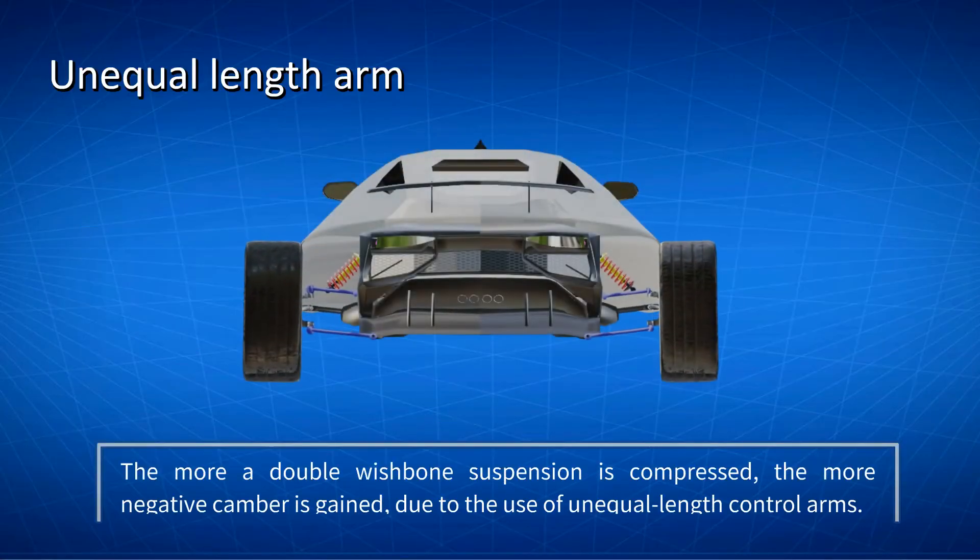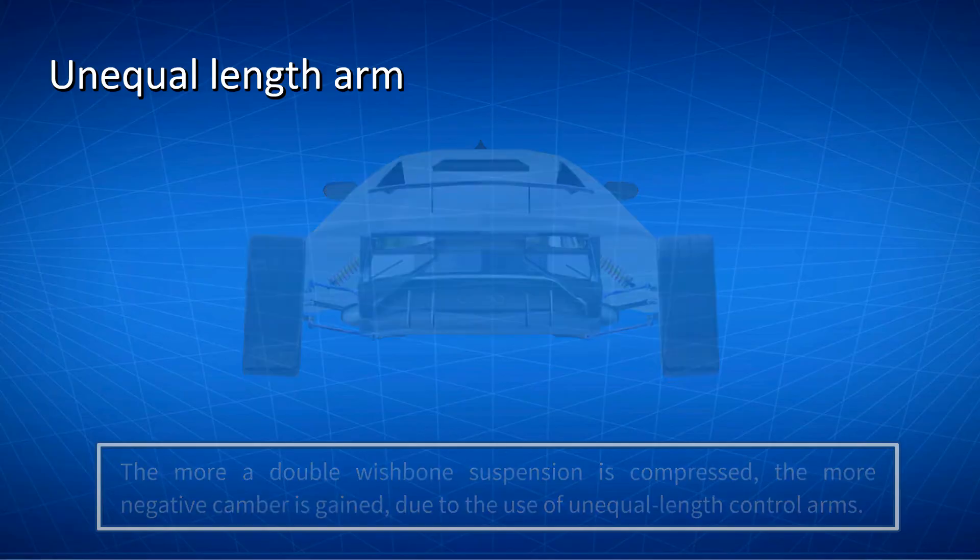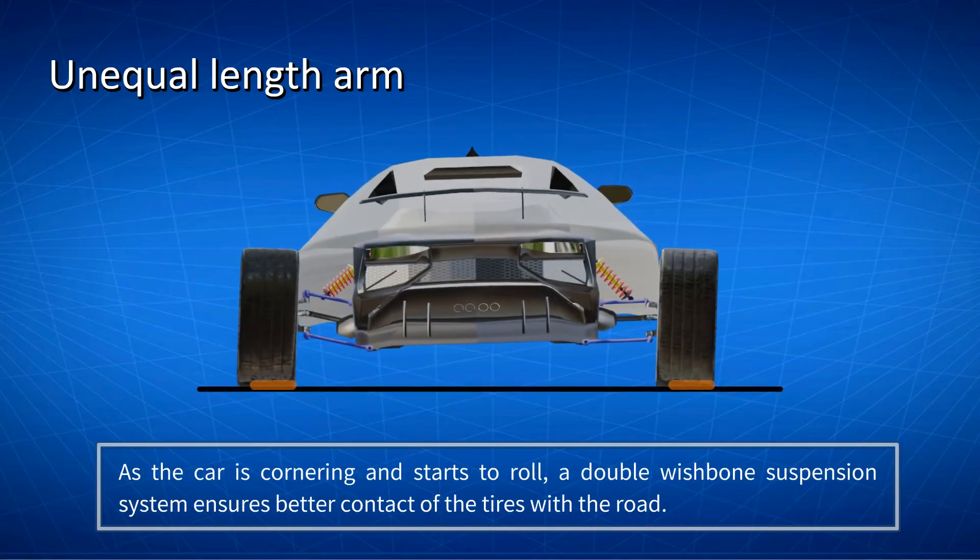The more a double wishbone suspension is compressed, the more negative camber is gained, due to the use of unequal length control arms. As the car is cornering and starts to roll, a double wishbone suspension system ensures better contact of the tires with the road.